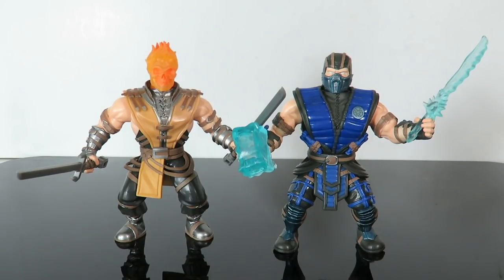I didn't really like the Liu Kang or Raiden ones, and Sub-Zero and Scorpion are some of my favorite characters. So we'll see if they make a Reptile, a Noob Saibot, Sektor, Cyrax, even Goro. I guess we'll find out down the line if they make any more of these. You guys in the comments below, let me know what you think. Have you guys seen this in store yet?